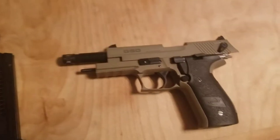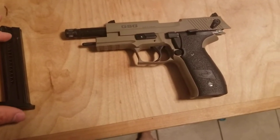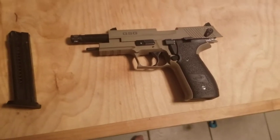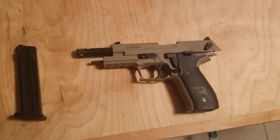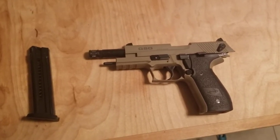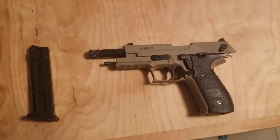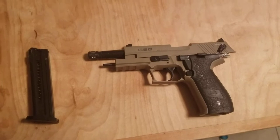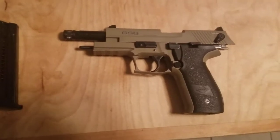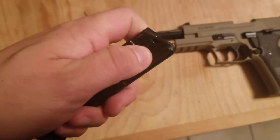GSG stands for German Sports Guns. And if you know anything about the Germans, they are very good at a few things: sounding aggressive when they speak, mass genocide, and making firearms. Although these firearms are not intended for genocidal purposes, as they're typically all chambered in .22.